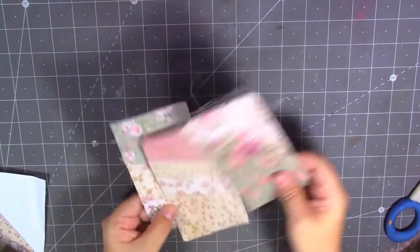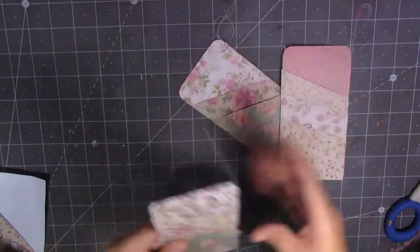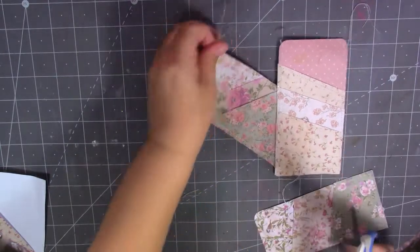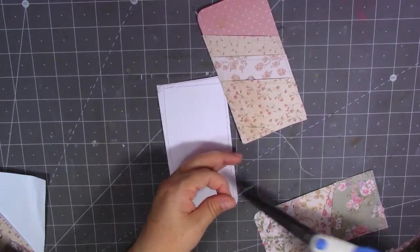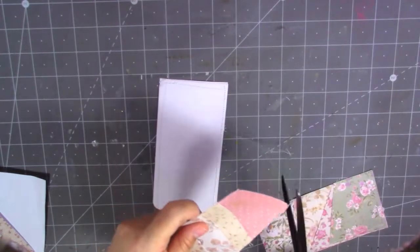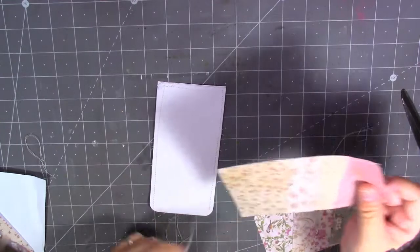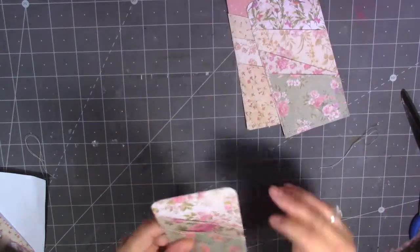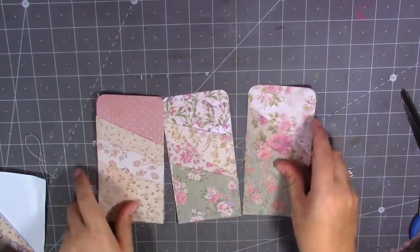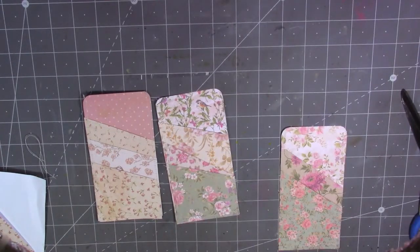I'm going to bring in my sewing machine again and pause the camera — all I'm going to do is sew right around the outside of each pocket. I've sewn around those pockets and they look really nice now. I'm just getting rid of these bits of cotton. I am no expert on a sewing machine — I'm very new to sewing, I can only sew paper, and I'm just teaching myself as I go along.